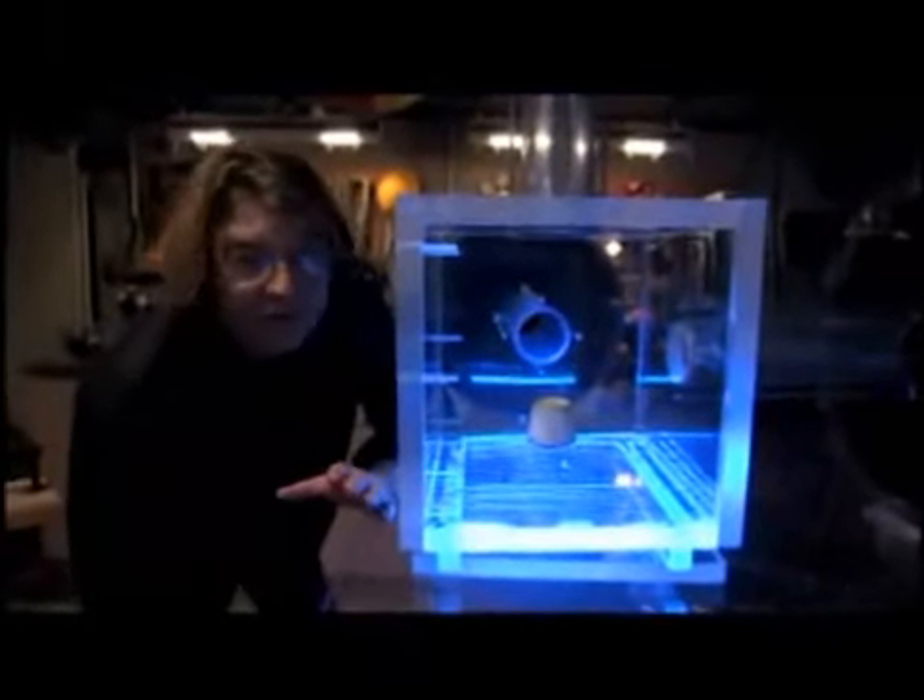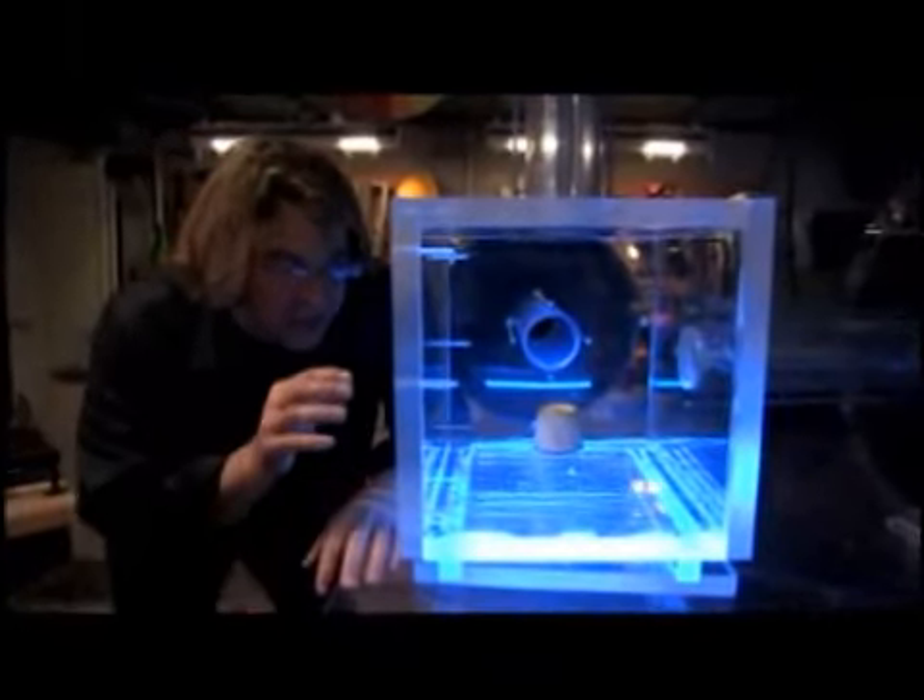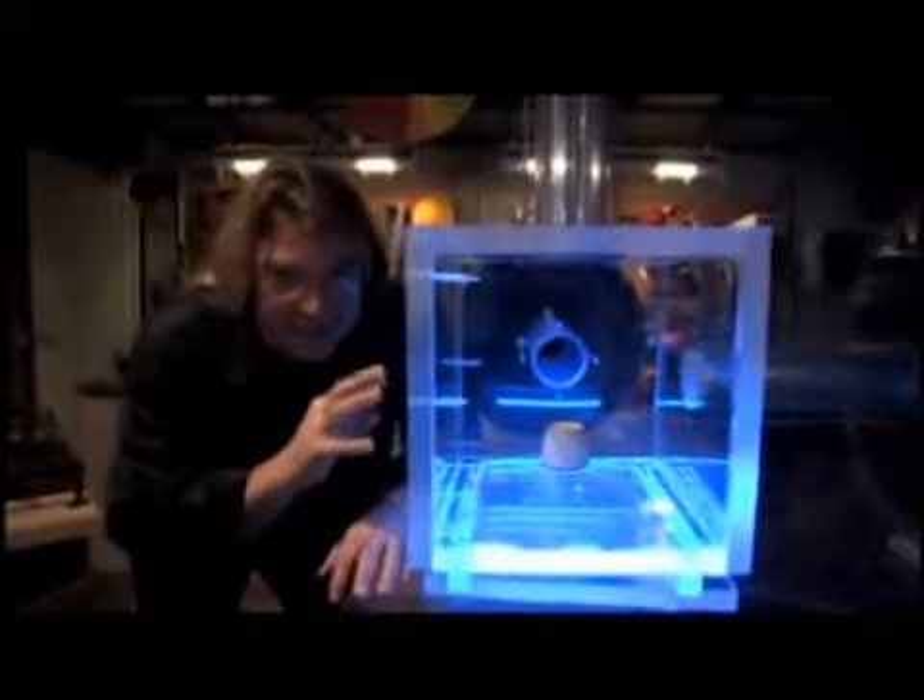This is a replica of a resonance chamber that was built by NASA in the late 80s to simulate microgravity environments because it acoustically levitates objects inside.